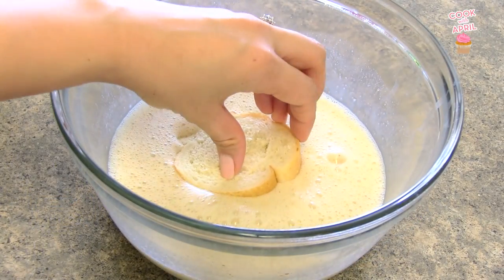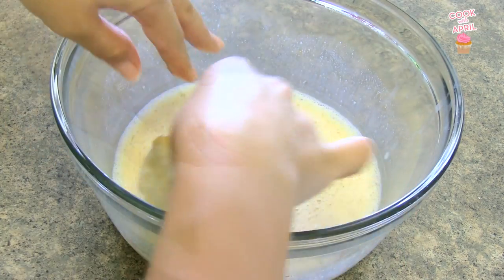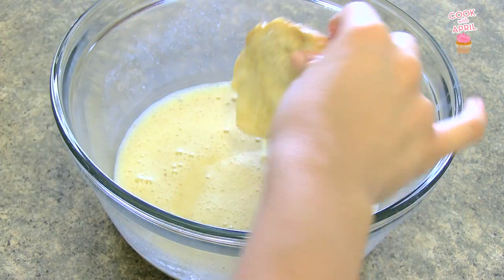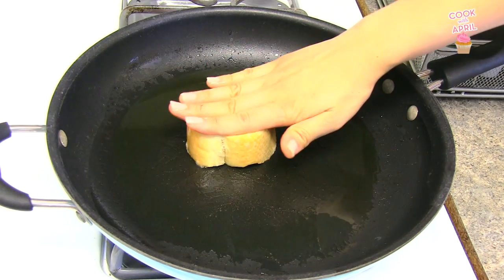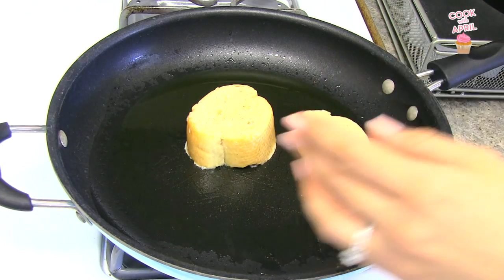Grab any bread that you like and make sure to soak it on both sides. Heat up a pan of oil, and now you're ready to fry up your French toast. It usually takes about a minute each side to completely cook.